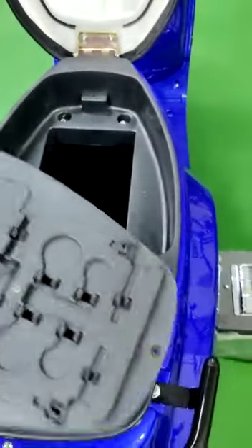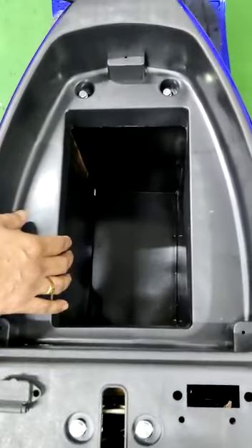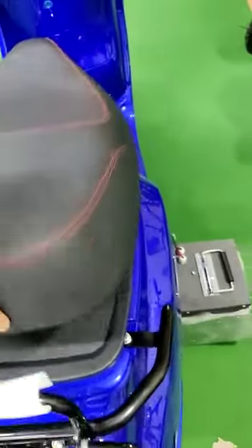This is the battery space. This vehicle can accommodate lithium batteries up to 40 AH and will run up to 180 kilometers of range in a single charge.